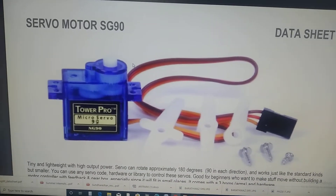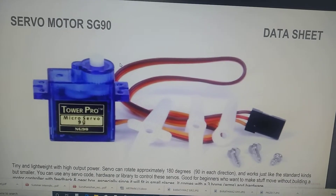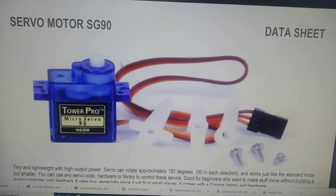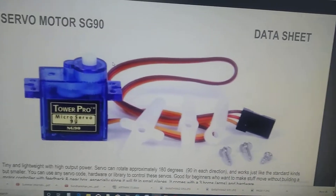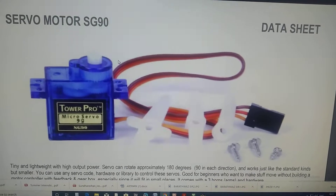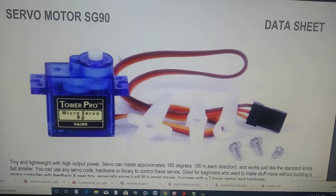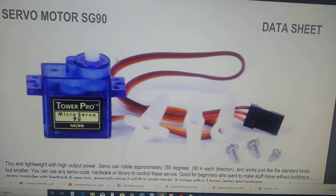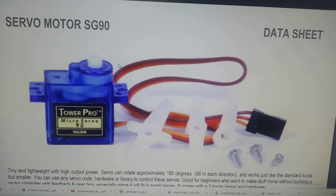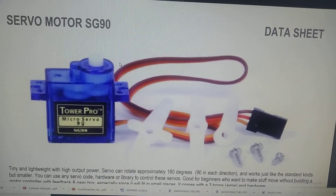Hello everyone. In this presentation we are going to discuss about how to control the position of the servo motor using a microcontroller. When we talk about DC motors, the speed control is done through PWM and the direction of rotation is varied by using H-Bridge. But in the servo motor, which is meant for position control, the PWM itself is used for direction control, which we are going to discuss with the demonstration here.